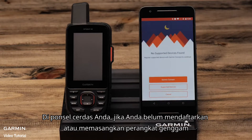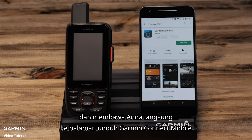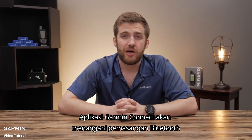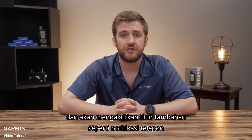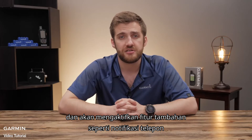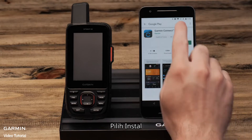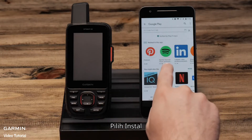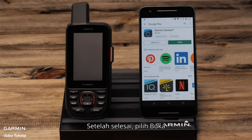On your smartphone, if you've not registered or paired the handheld, select register device with Garmin Connect. This will open the Google Play Store and take you directly to the Garmin Connect mobile download page. The Garmin Connect app will handle the Bluetooth pairing to the Garmin Explorer app and will enable additional features such as phone notifications and over-the-air software updates. Select install, and once it is completed select open.